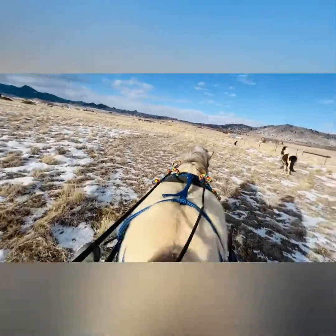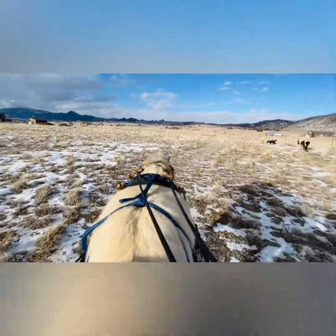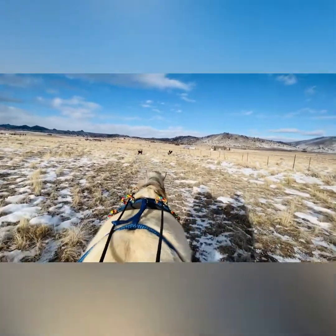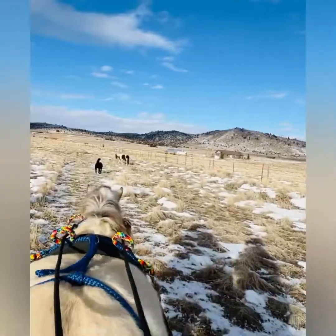Don't worry, Oliver's halter's a breakaway. He is totally fine. Look at his little tail — I don't know if you can see it, but he's got it held up off to the side.